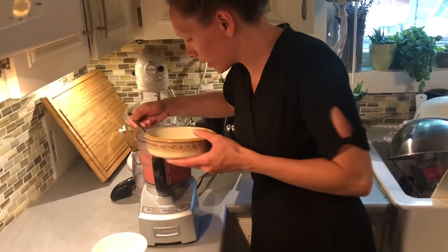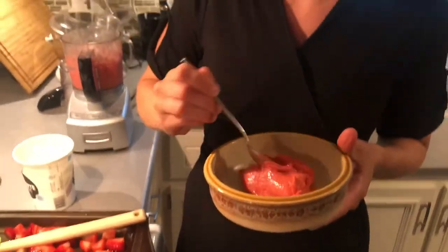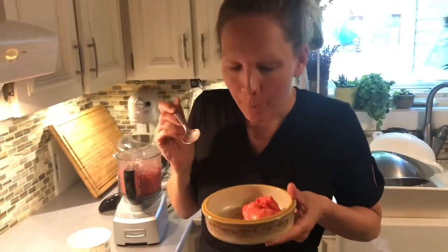Oh yeah! I have some delicious gelato. Mmm, so good! I hope you get to enjoy some gelato or ice cream this summer. We'll be back again in September doing some more cooking. Alright guys, see you later, bye!